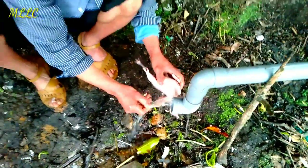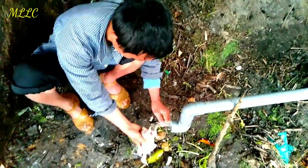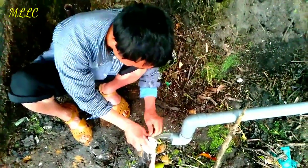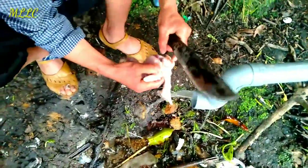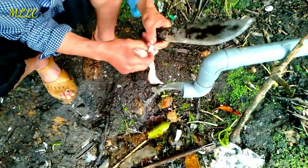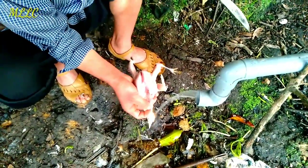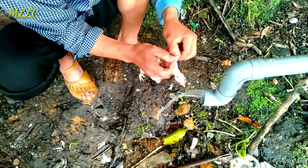He washes the birds to make them more clean before we cook. Really nice — we will have an amazing hot pot tonight. Now he starts cutting to take the organs out from inside the bird.